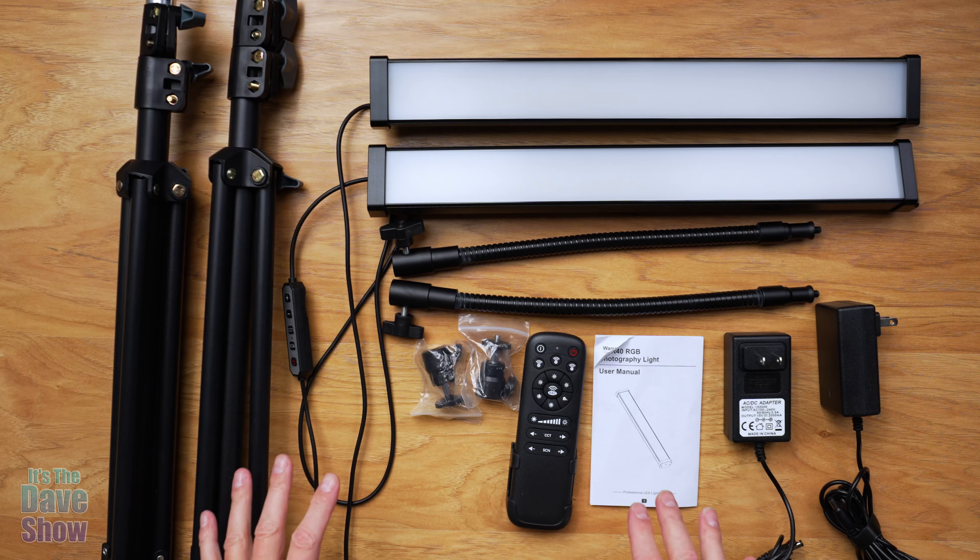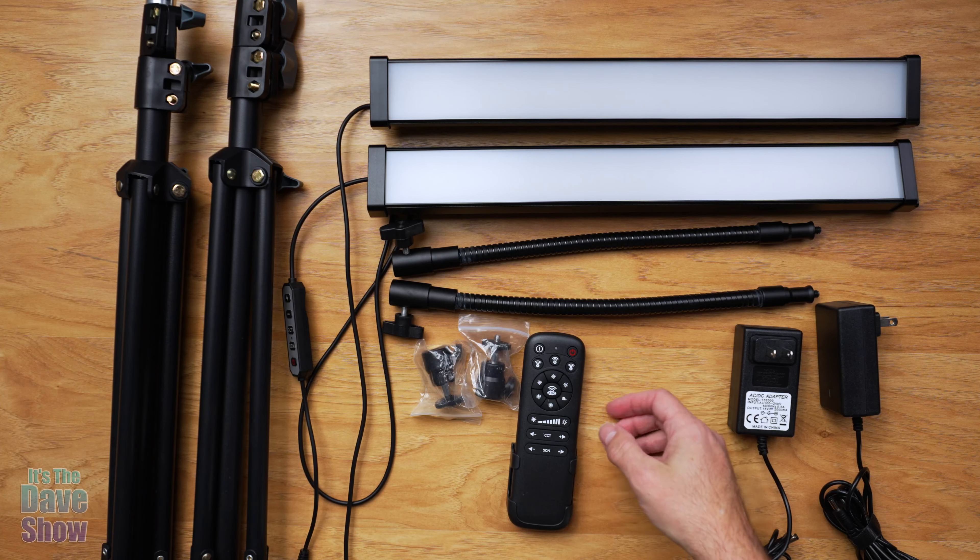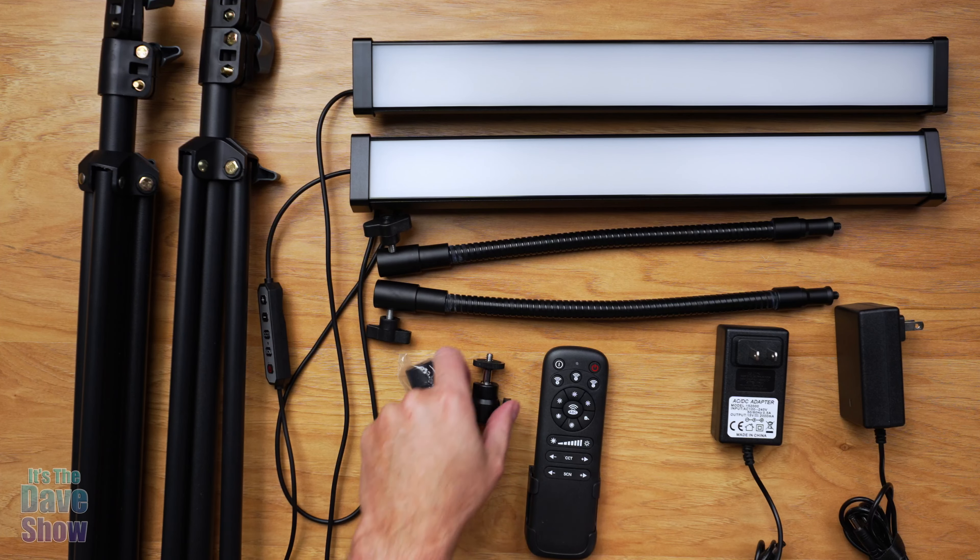Here's everything you're going to get in the package. You are going to get an instruction manual — I'm going to go over a lot of that with you anyway. You're going to get kind of like two of everything except for the remote control.